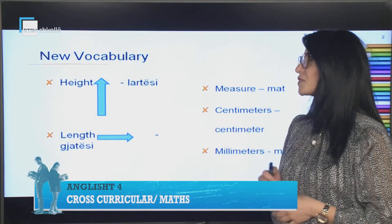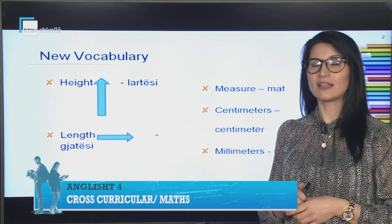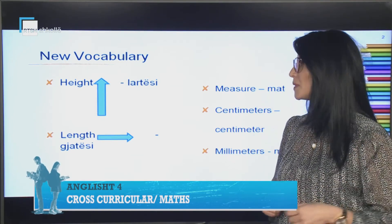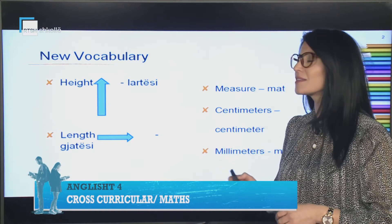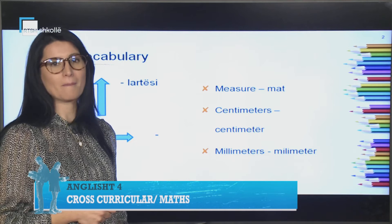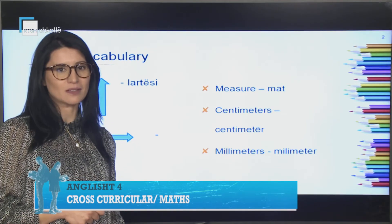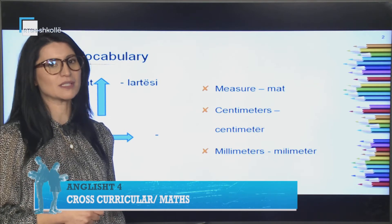We have got some new vocabulary. Have a look at the words. Height. Please listen and repeat with me. Length. Then we have: measure, centimeters, centimeter, and millimeters, millimeter.